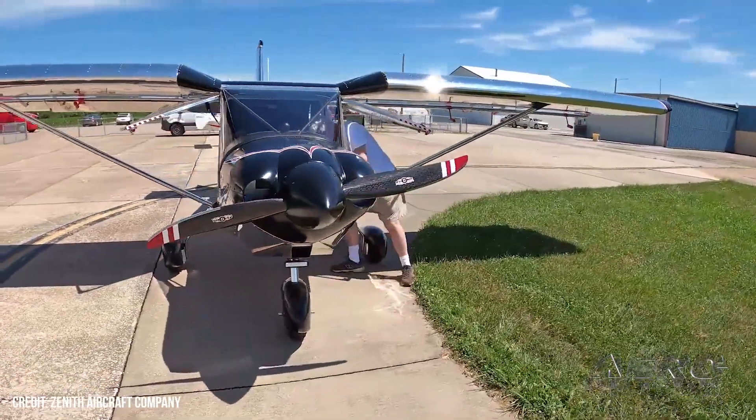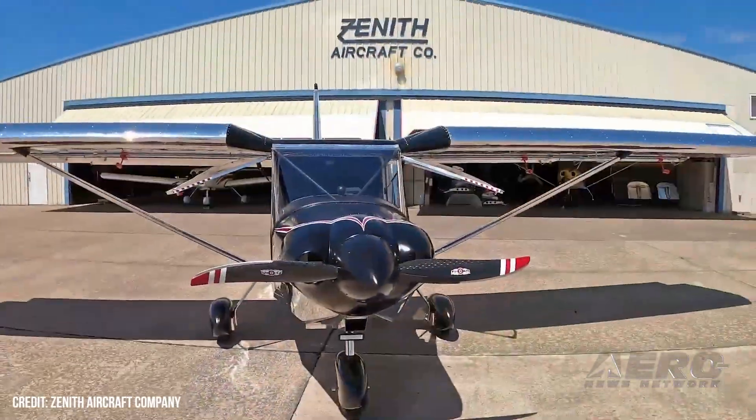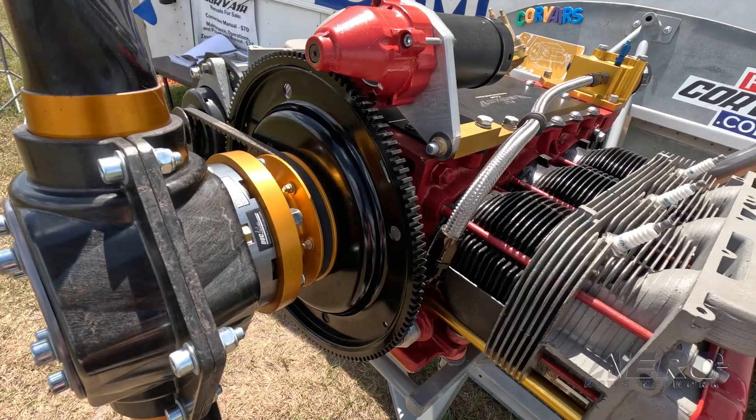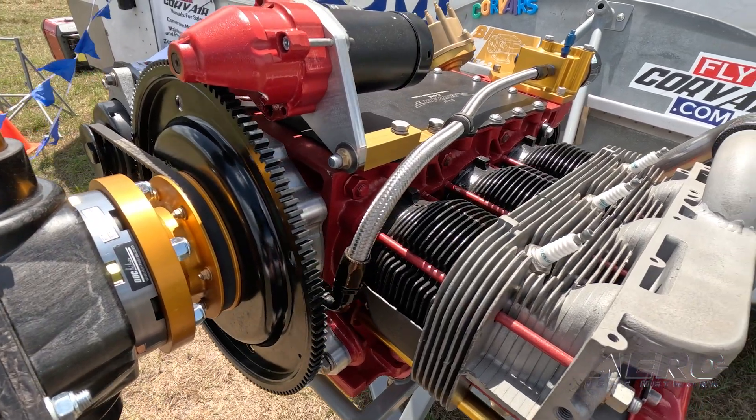What are the specs? The engine comes in various sizes. The installation started at 100 horsepower. They're about the same weight or slightly lighter than an installed O-200 Continental. The engine is physically smaller as a six-cylinder engine, but they all are in the 235-pound installed weight category.